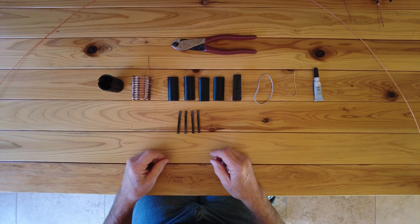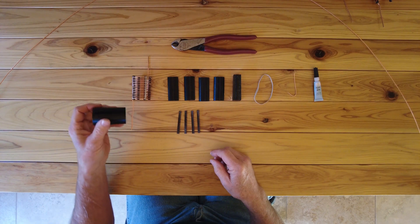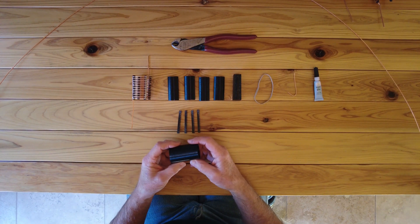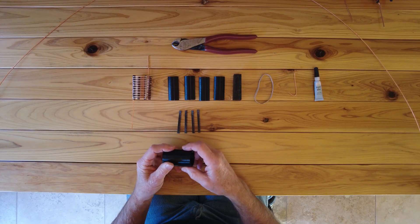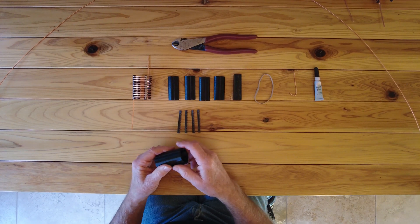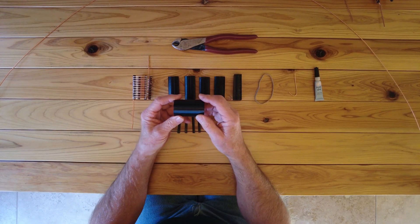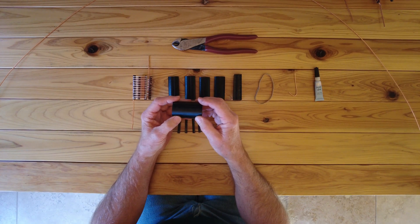I made a recent video, a different one, where I showed how to make an open wound coil similar to the old air core coils, using a tapered form that I 3D printed.